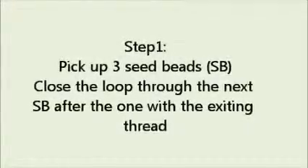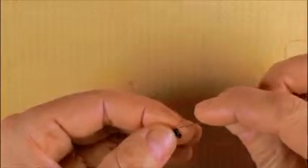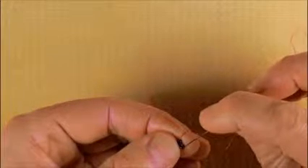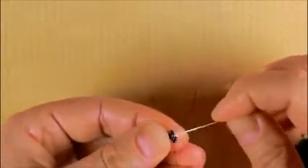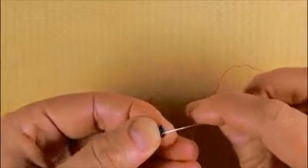Now the first step: we close the loop. If the thread goes out from this seed bead, this is the next seed bead to it and we close the loop. We pull the thread. When we pull the thread we see that this is the next seed bead to it and we close the loop. One of the beads will stick out and this is what I call a peak. And then we will have some beads on what I call the side.